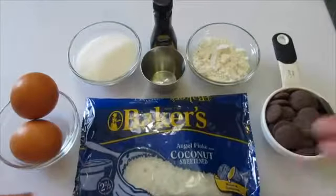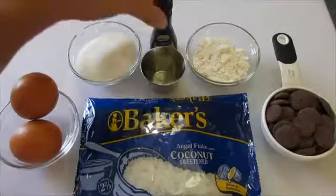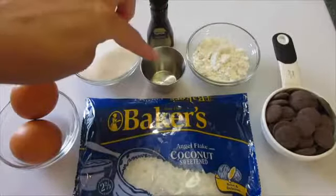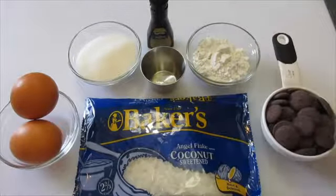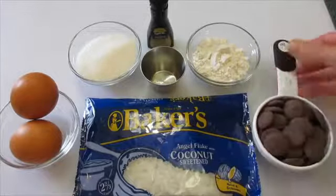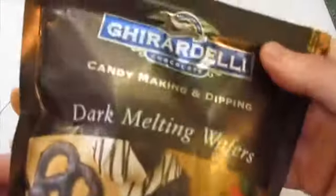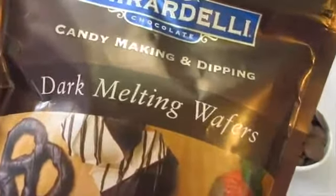The ingredients you're going to need are 2 egg whites, 1/3 of a cup of sugar, 1 and 1/2 teaspoons of pure almond extract, 1/8 of a teaspoon of salt, 3 tablespoons of all-purpose flour, and a 1/2 cup of dark chocolate wafers. You don't have to use dark chocolate — you can use milk chocolate or white. This is the brand I like, but chocolate chips work fine too.